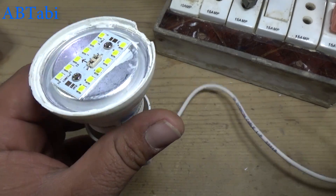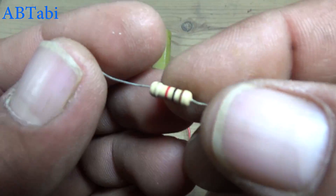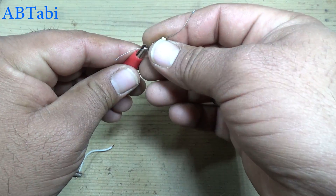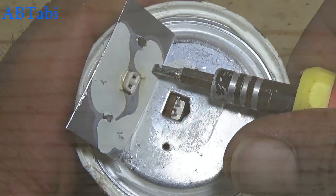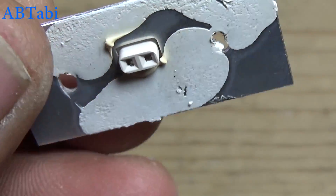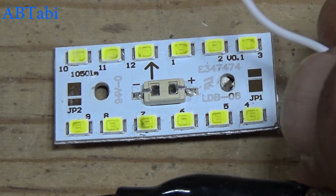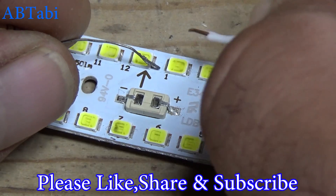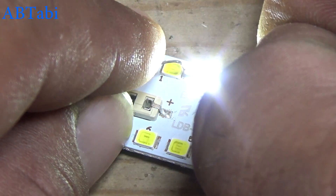Fault not found with the first method. We use a second method to test the LED strip — take a 12 volt battery or power supply, connect with a resistor. Testing: LED diode number one is not working; two is okay.